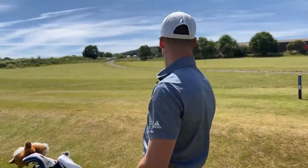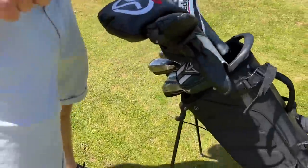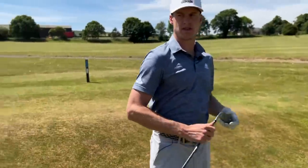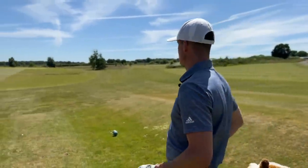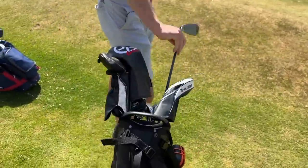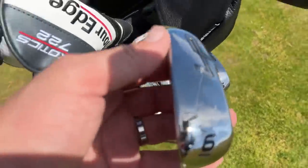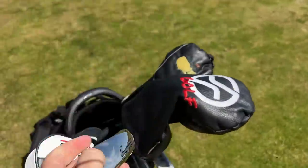We've got 170 yards on this first hole. They are fairly strong lofted and should go a good distance. I'm thinking 7. When you say 170 — it's 171, maybe 165 playing. I think we're going to hit an 8. As you can see, we have massive wide soles on these. I've done a couple of videos testing them, so I'll link that in the description below.